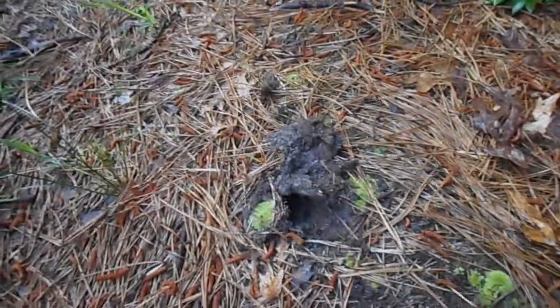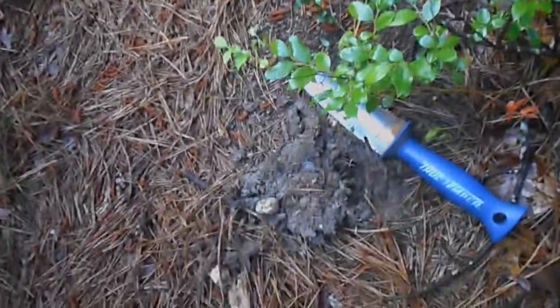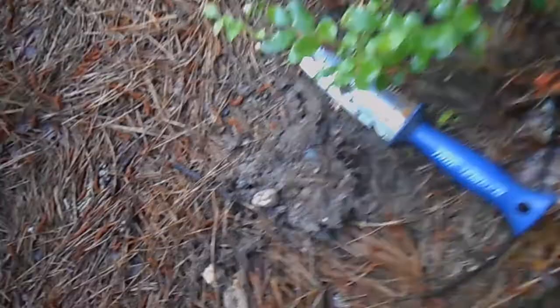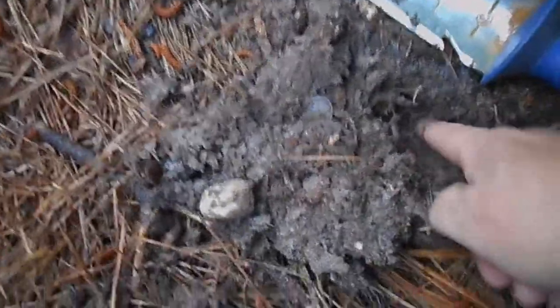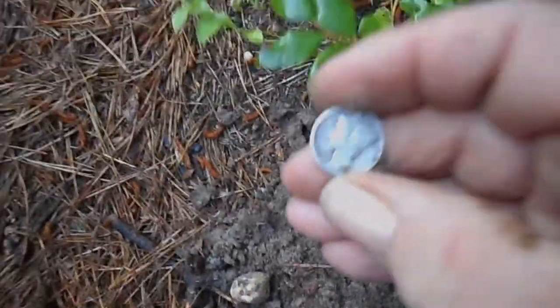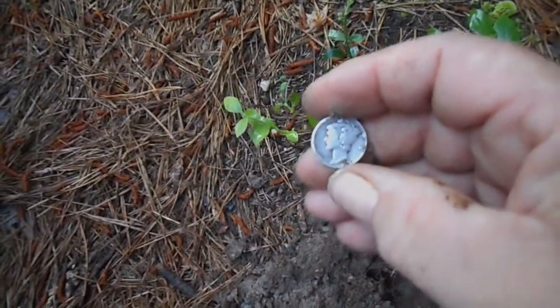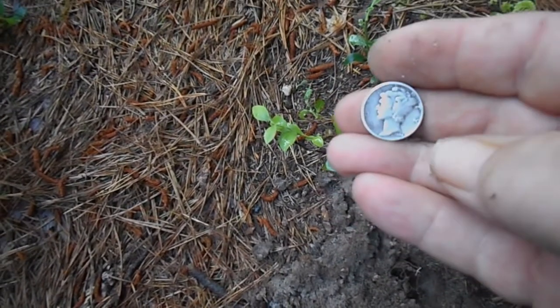It's threaded on the inside. Look at this — this is pretty cool. That's why I just dug that brass-looking thing. Look how far I moved — maybe three inches at the most deep. Look what I got: a mercury dime! Cool.